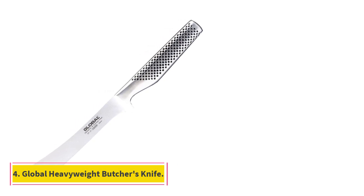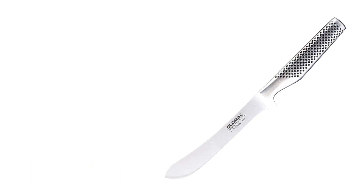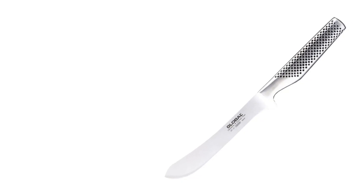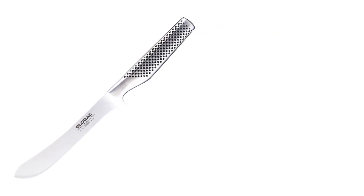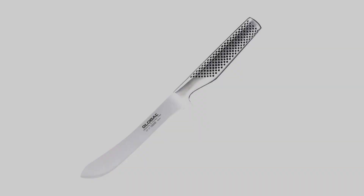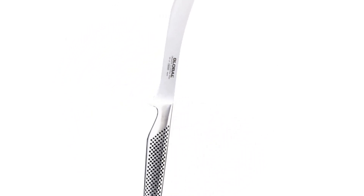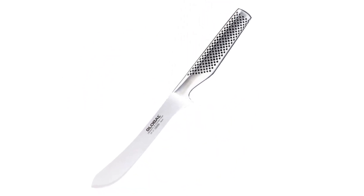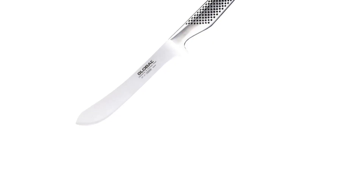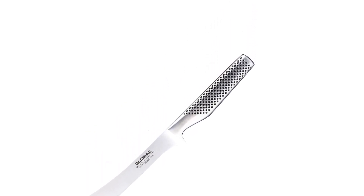Number 4: Global Heavyweight Butcher's Knife. Global's knives are forged from a single piece of the brand's proprietary stainless steel and have a textured handle that offers a slip-resistant grip. Even though it's on the pricey side, this heavyweight butcher's knife felt durable, sturdy, and balanced in our hands, thanks to Global's unique sand-filled handle. The handle is also a little thin compared to others tested, but the center protrudes slightly and rested comfortably in hand. The blade measures in at 7 inches, a manageable size that's also the perfect length for carving up a rib roast.